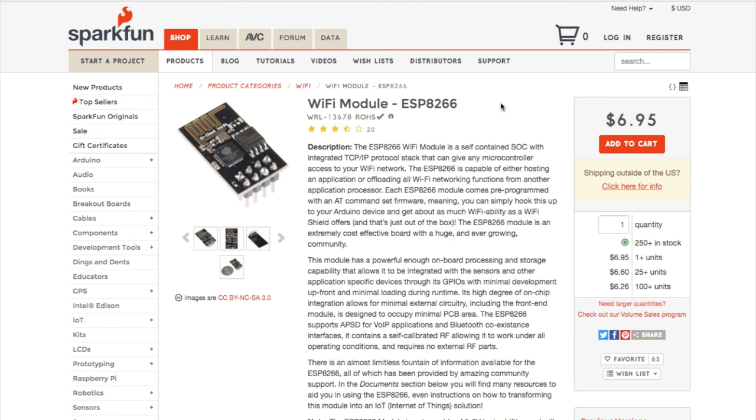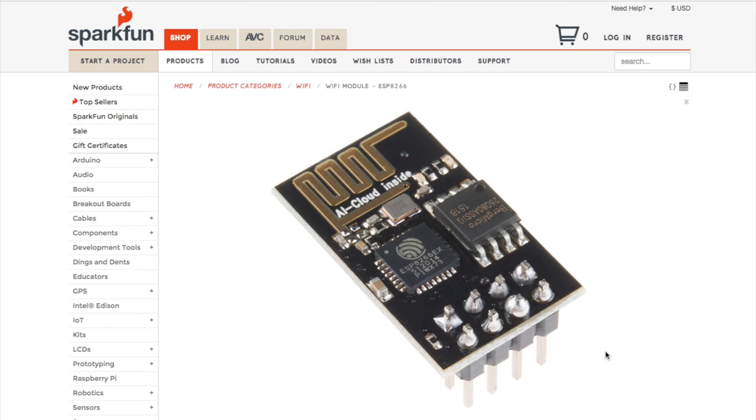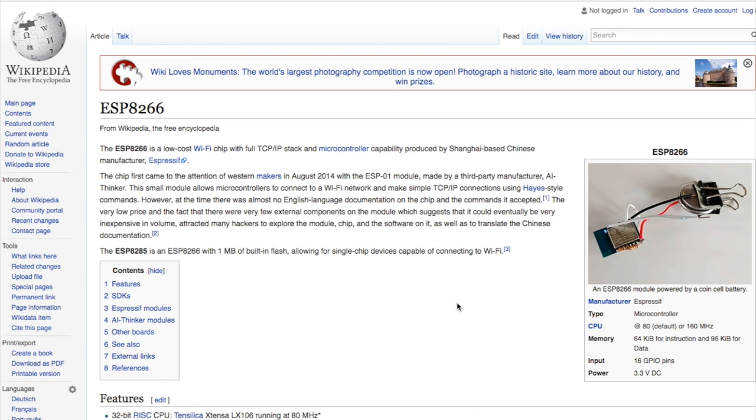It's the same company that made a Wi-Fi-only chip a few years back called the ESP8266 — a very forgettable name, but a very popular board that has been inside practically every Internet of Things and wearable Kickstarter project since then. So a new version is a big deal.